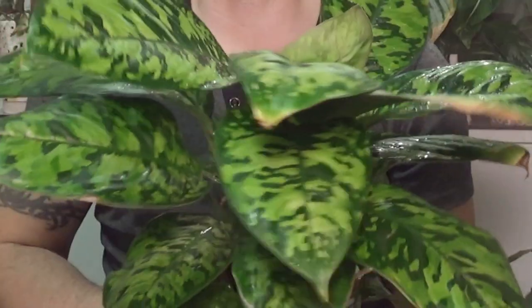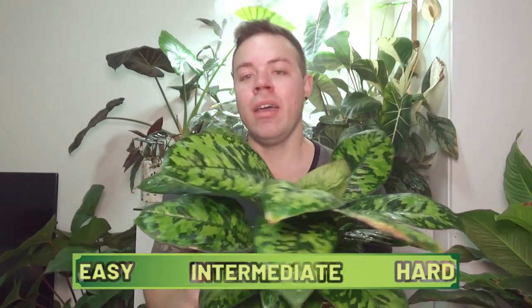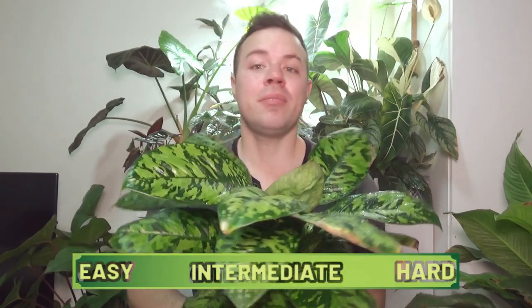Today we're going to talk about the Homalomena camouflage and their care. I'm also going to give this plant a score of either easy, intermediate, or hard based on how easy or hard this plant possibly is to care for. The Homalomena camouflage is a tropical plant native to Central America and Southeast Asia.